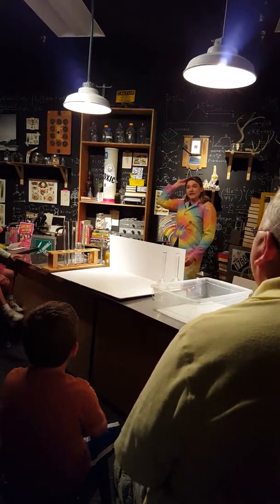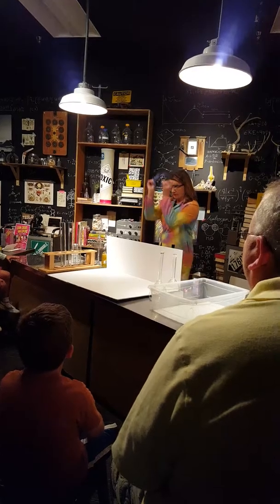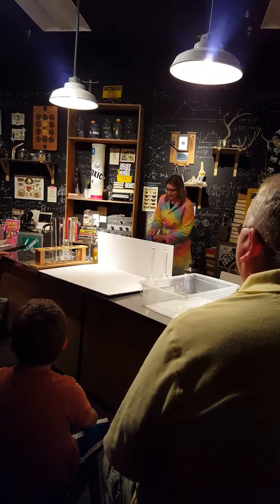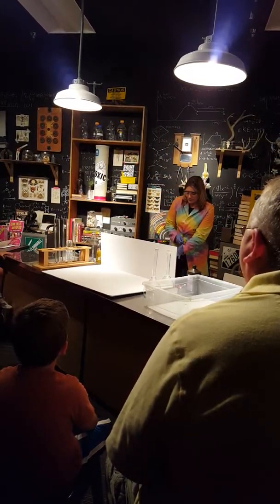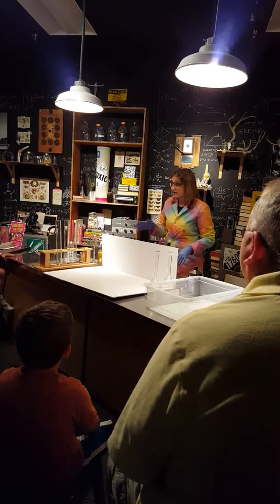We're going to use very very strong hydrogen peroxide for these experiments — not what you can buy at home — which is why I have this lovely lab coat, safety glasses, and gloves. All right, let's get started. But before I get too far, for the kids in the room, I have to tell you I had the craziest experience this morning.